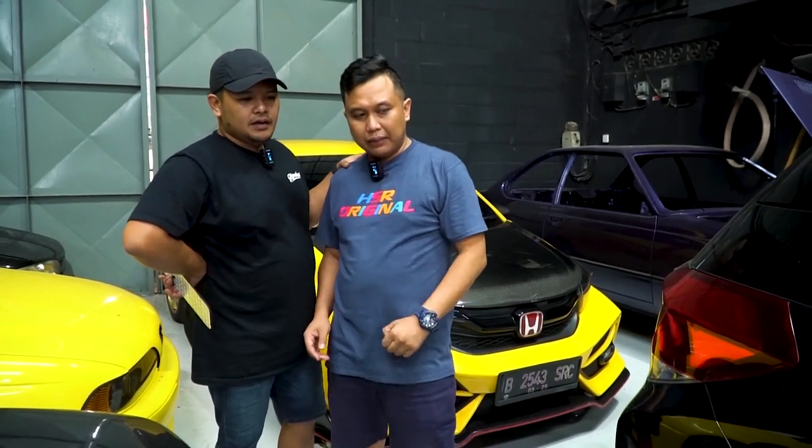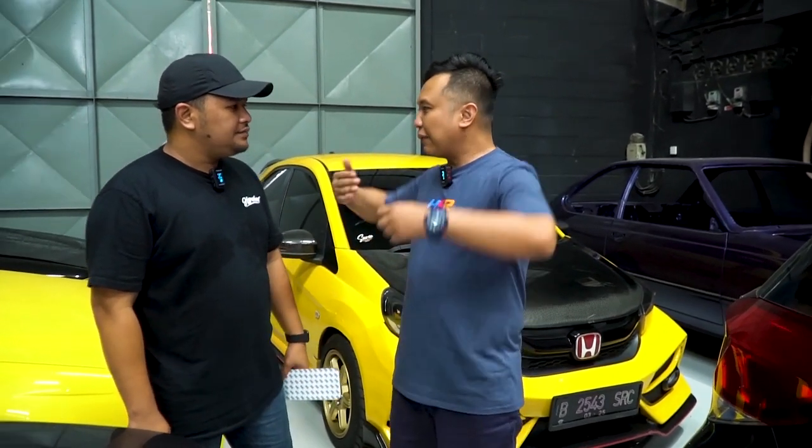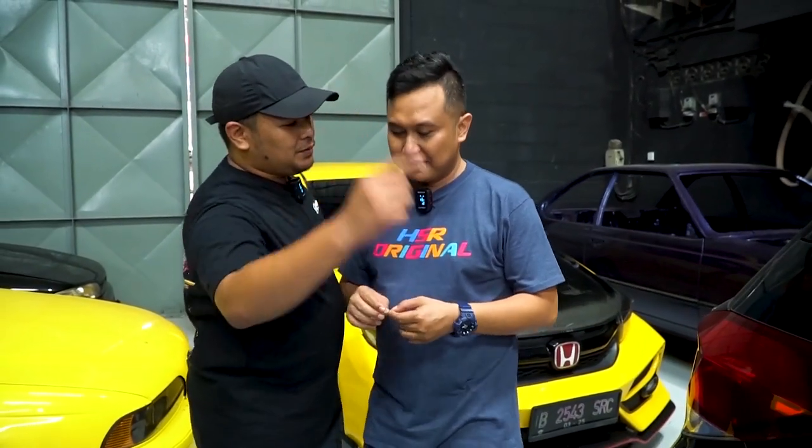Sampingnya juga side skirtnya cakep. Iya, gue tadi udah bilang si side skirtnya tuh bener-bener lebih mirip Civic karena dia panjang. Jadi biar sama-sama mirip Civic, obri kita panjangin — mobilnya dipanjangin. Lagi ada promo spesial — kita mau kasih diskon body kit 10%.